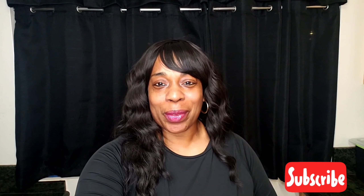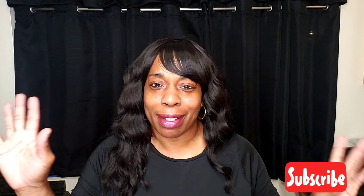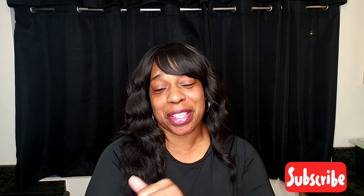We are getting ready to do this. If you're new to my channel, subscribe — hit that button! Subscribe, like, comment, and share this video.